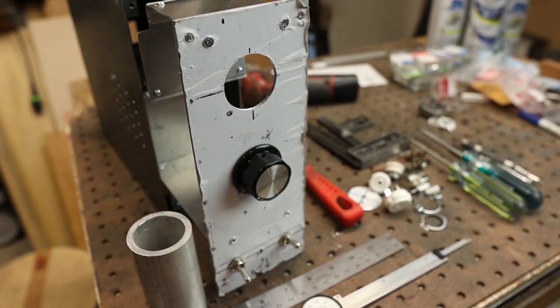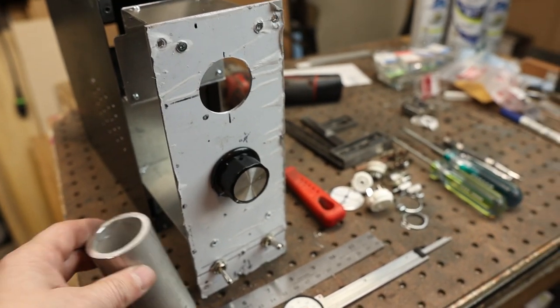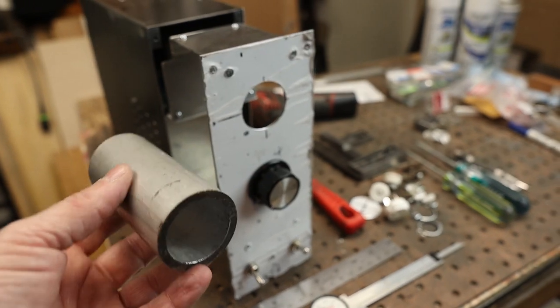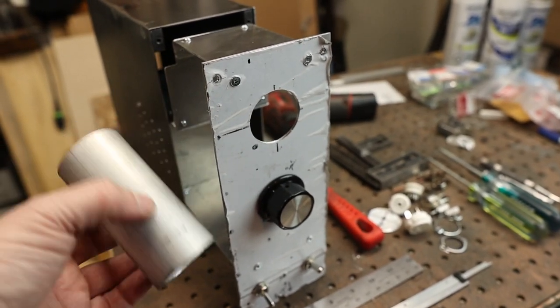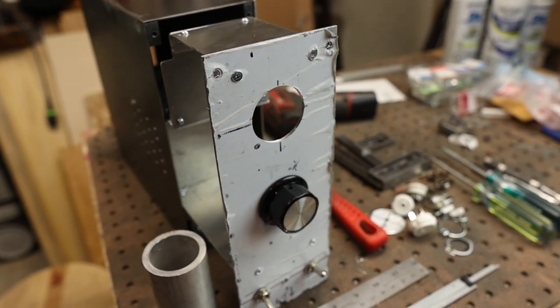I got all the holes drilled out for the front panel so I'm ready to go. I'm also going to machine this piece of aluminum tubing to recess in here a little bit, and that will encompass the OD3 tube to kind of channel out the glow a little better.